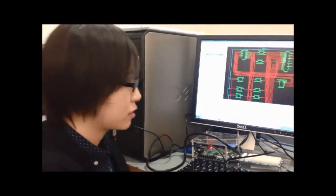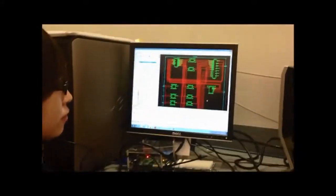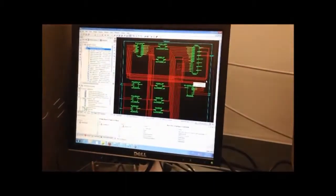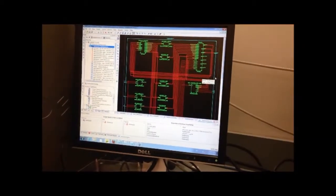This is EC561 final project. Our project is a faster multiplier and our project is divided into two parts: one is the VGA part and another one is the algorithm part.